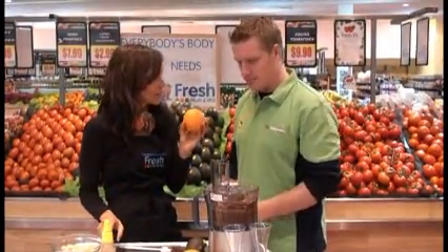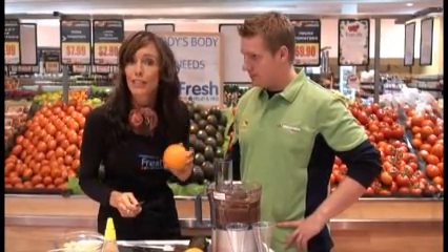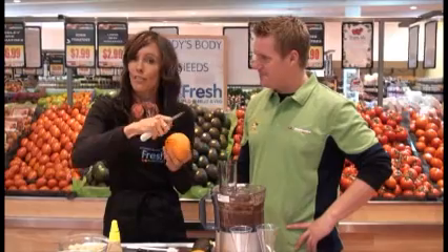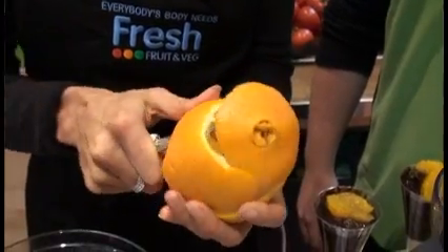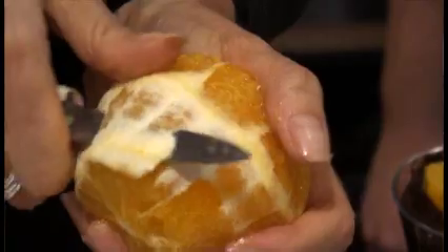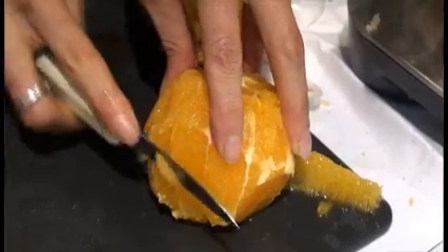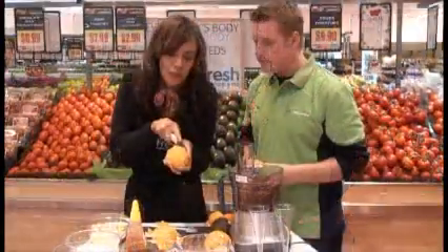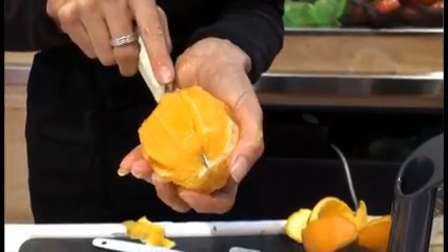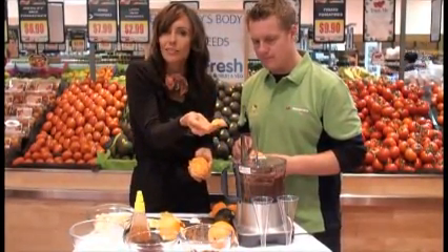So let's get started on the garnish. All we're going to do is peel our beautiful orange and make sure you get rid of all of the pith around the edge, which is the white skin on the outside. That's quite bitter, so we want sweet for this dish. I'm just going to cut in between each of the segments — just like that — and then you've got this beautiful little segment. And we're going to pop that aside for our dessert to use as a simple garnish.